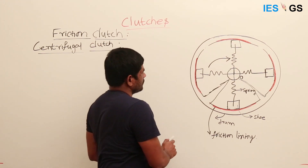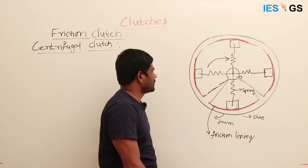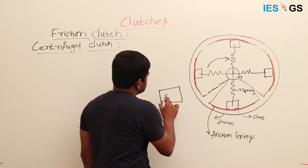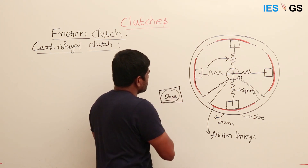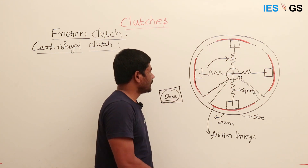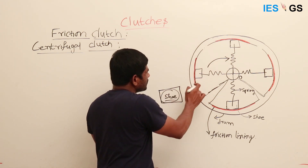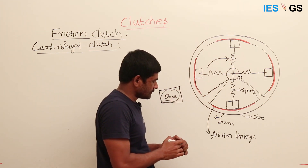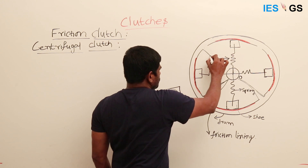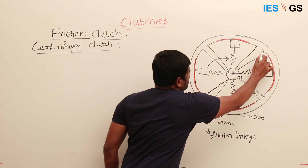The rotating blocks are called 'shoes' — just like a block connected to the center. The shoe is connected to the center with a spring. On the outer side of the shoe, we have a friction lining. We have four sets of such shoes arranged around the center.